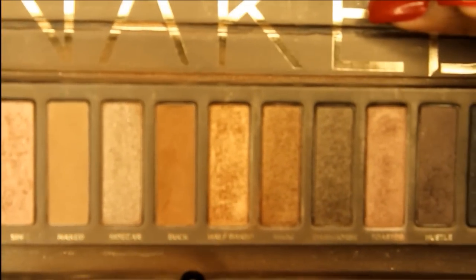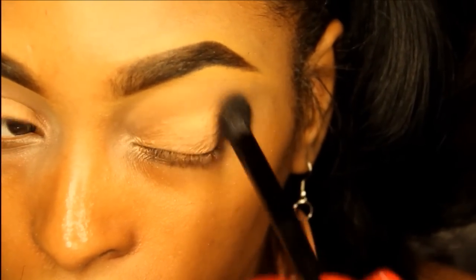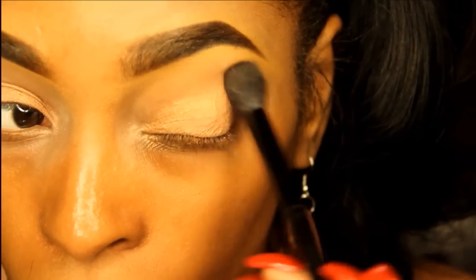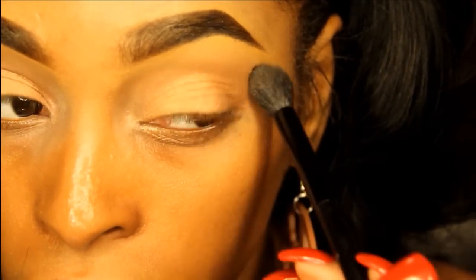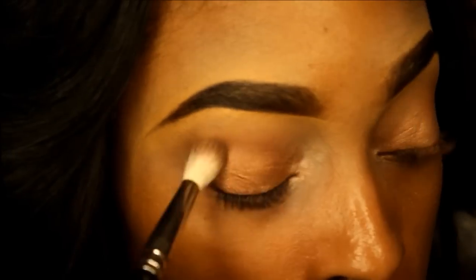Now using Urban Decay's buff, I'm going to place this right above my crease and use it as my transitional color. Now taking MAC's Embark, I'm going to buff that right into my crease.